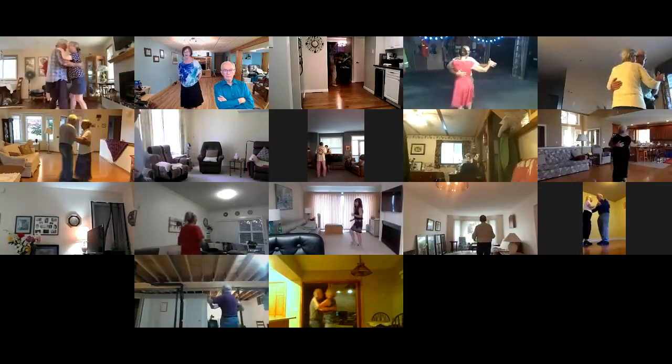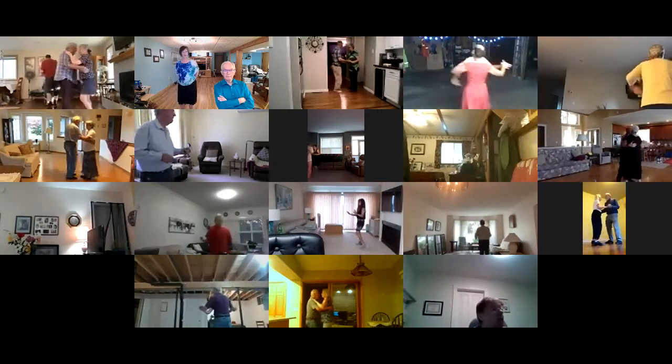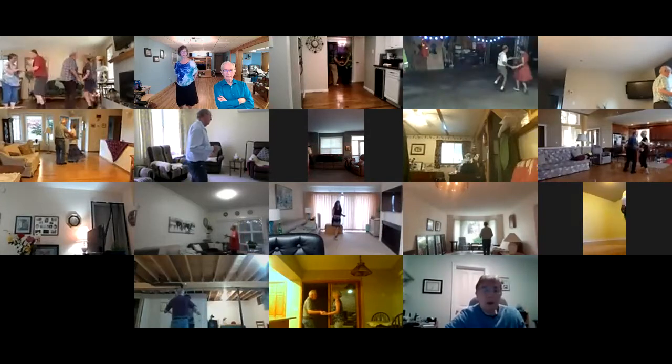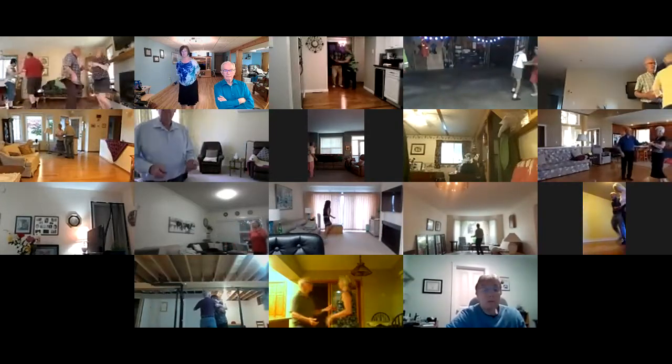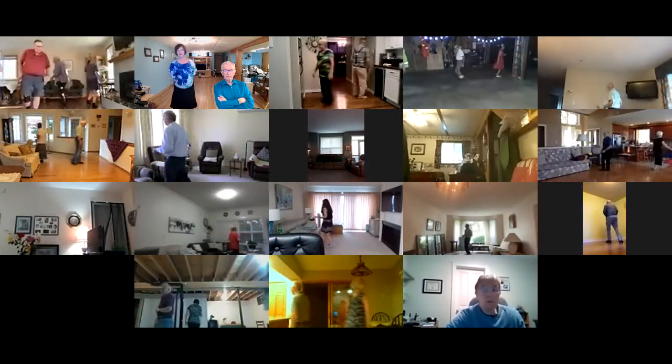Side two-step, left and right, butterfly, vine eight. Traveling box. Circle away to two steps. Strut together four.